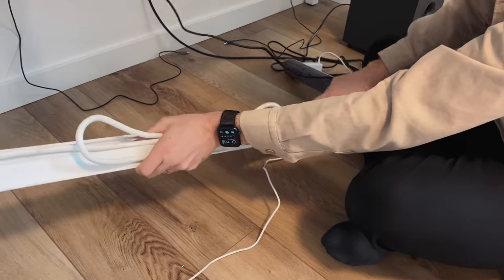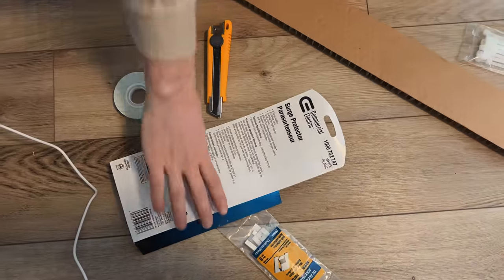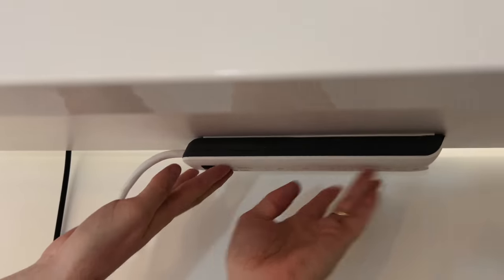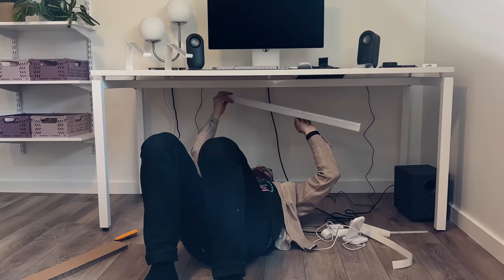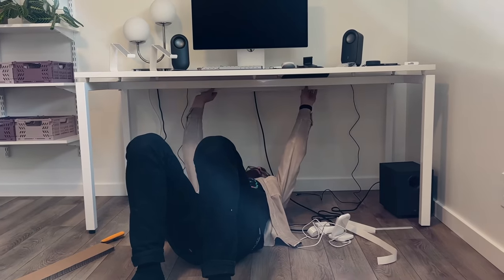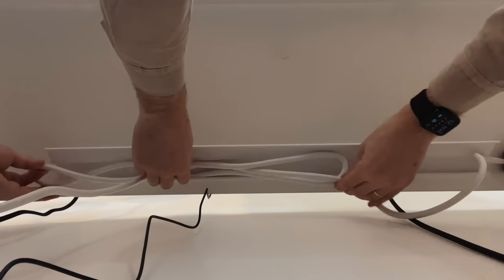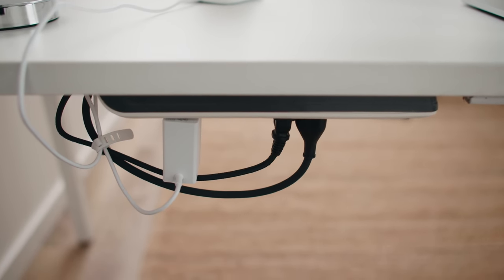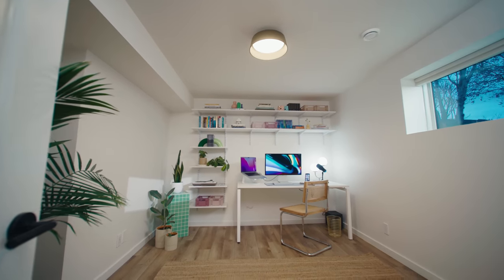Setting up the desk, I spent more time than usual on cable management, which was totally worth it. I used some double-sided tape on the power bar to attach it to the bottom of the table, got a long cable runner, cut it in half, and attached both pieces to the middle underside of the table and ran the cords through. From the front, you can't even tell it's there. And then once we added all the tech, this is how it turned out.